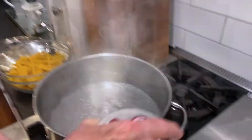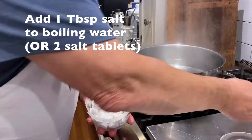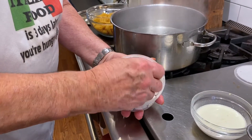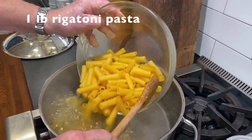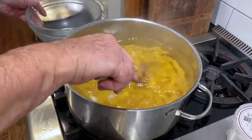I use these tablets that I get from my distributor in Chicago. I'll have the name for it in the recipe. They're little tablets — two of them are a little better than a tablespoon. I'm going to bring this back to a boil.